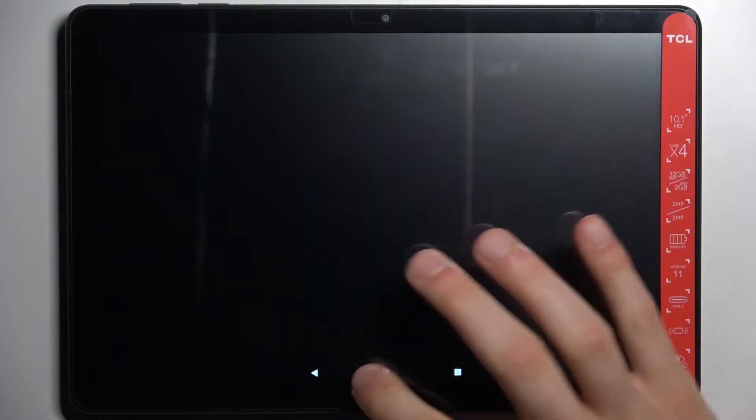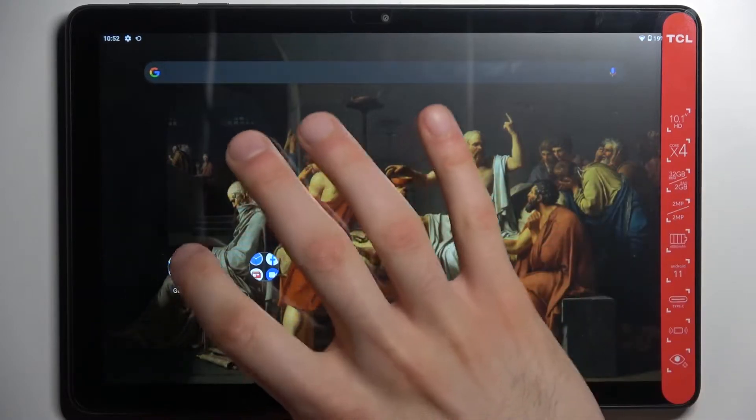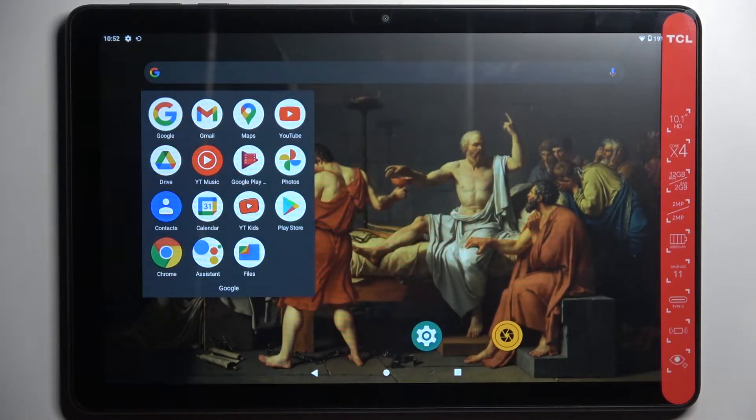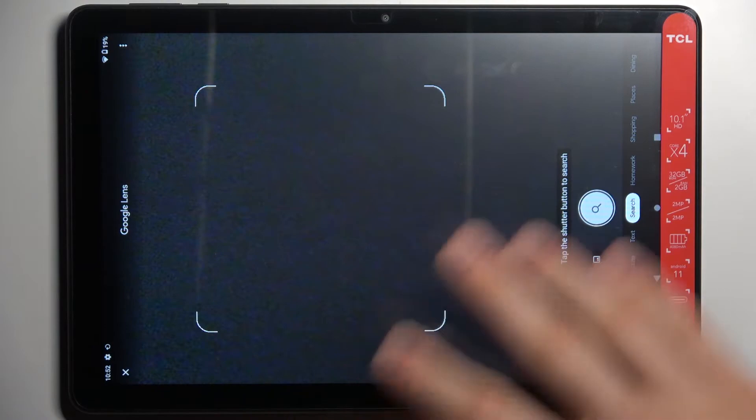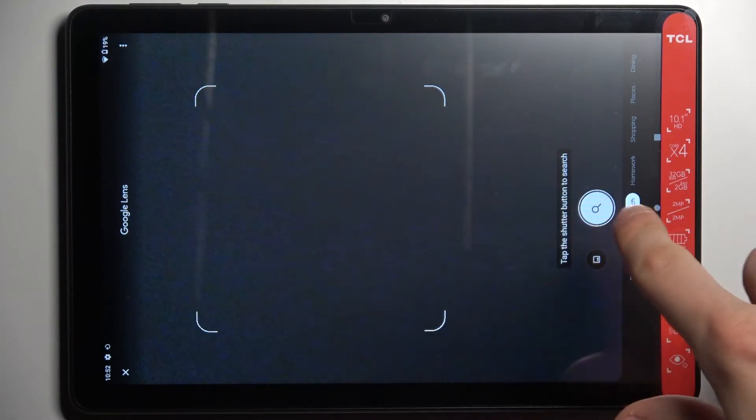First, you have to open not the camera app, but the Google app. Then in the Google app, tap on the camera icon. If it asks for permissions, just tap allow, then tap 'Search with your camera'.